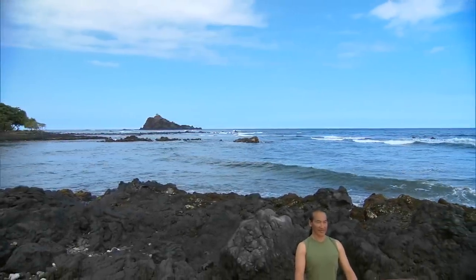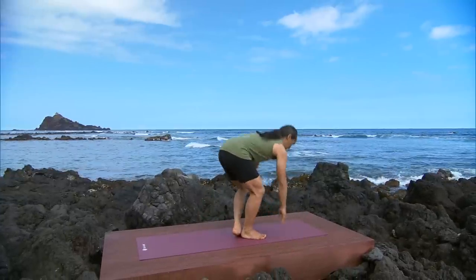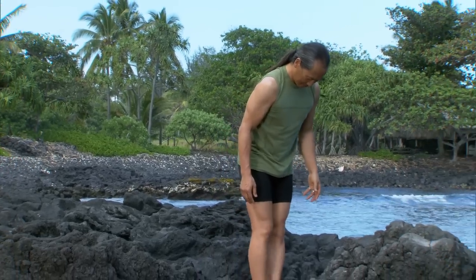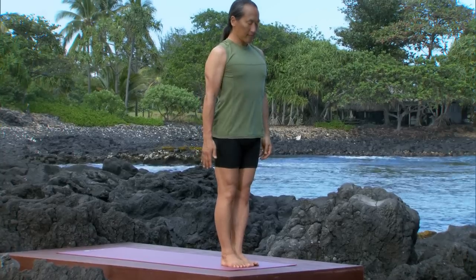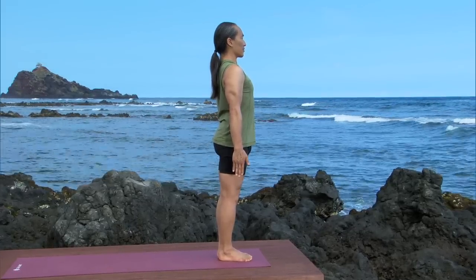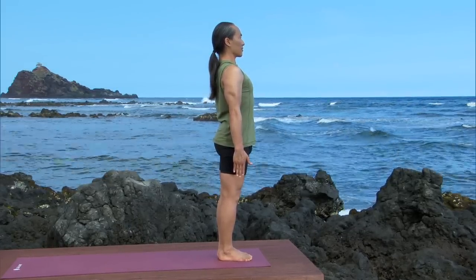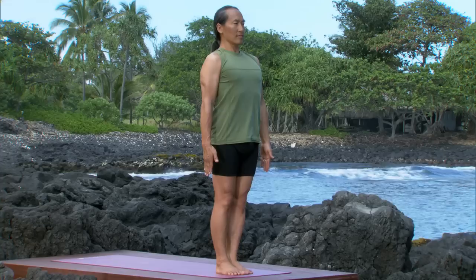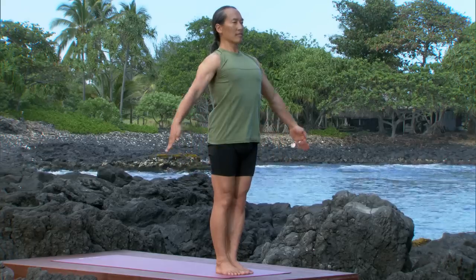Restorative poses. Stand in mountain pose. Widen the soles of each foot and ground down through your heels. Broaden your back body. Widen your calf muscles. Open the back of your knees. Spread your hamstrings as your tailbone sinks down towards the center of the earth. Broaden your lower back, your middle back, even the back of your skull.